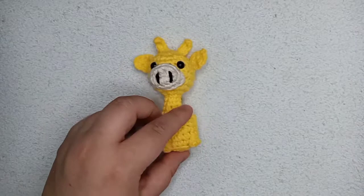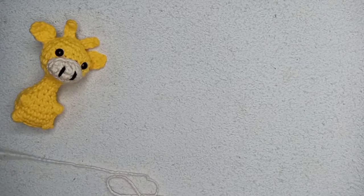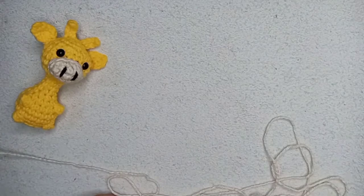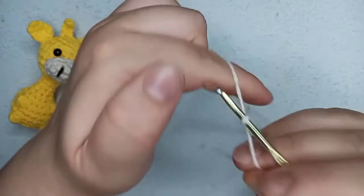I also have a lot of tiny amigurumi keychains on my channel and I'm going to link them down below if you like tiny amigurumi like I do. So let's start by doing the face — the nose — I'm gonna call it the nose. We're going to chain five.